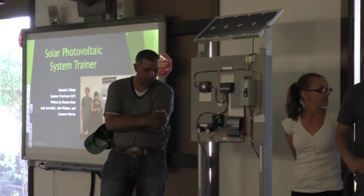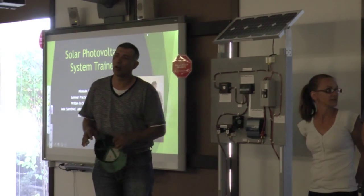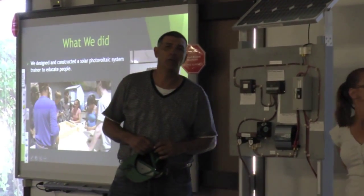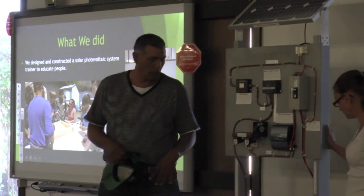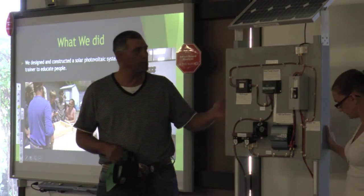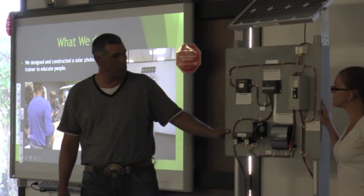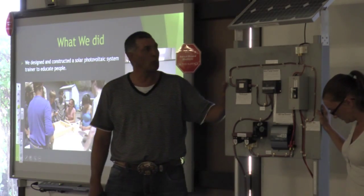We started out with an initial plan. We had to draw our schematics to get it down on paper so we could start building. We started with our frame first. Most of the frame was made out of wood — we had to start with the bottom and come up to the top. We left our panel off to install all our components before we mounted it, which was a little easier to work with.